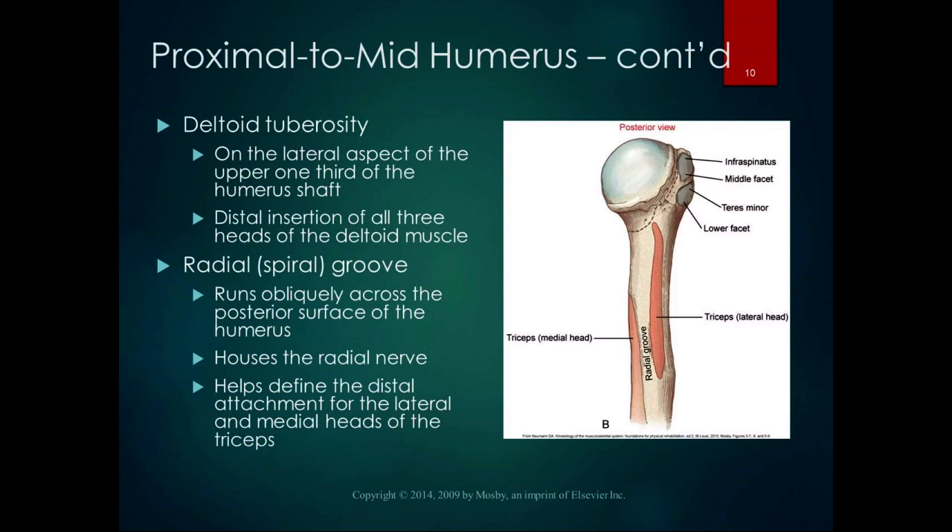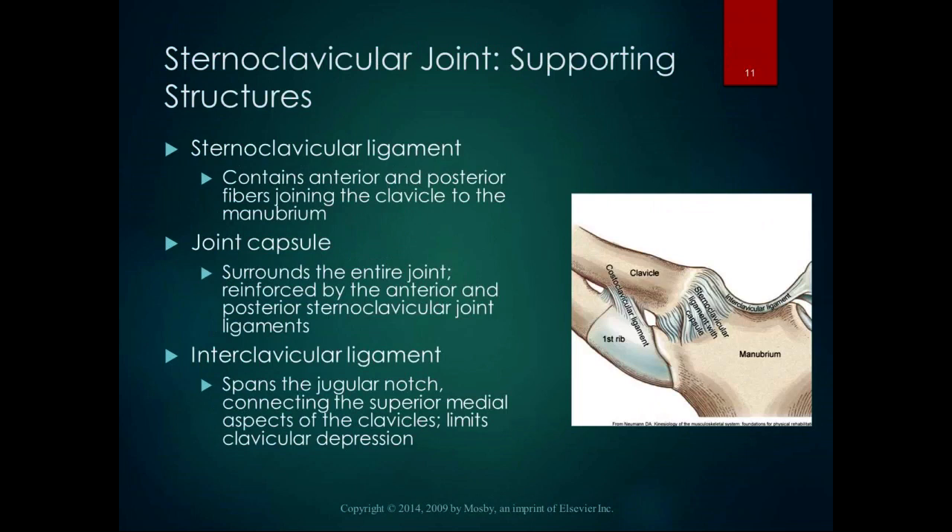Any place where you have big, strong muscles inserting, you're going to have a bump. The radial or spiral groove runs obliquely across the posterior surface of the humerus and houses the radial nerve. It helps define the distal attachment for the lateral and medial heads of the triceps. It is palpable on most people, but it's a difficult palpation — I won't ask you to palpate that on a person in the lab practical, though I might ask you to find it on a bony model.